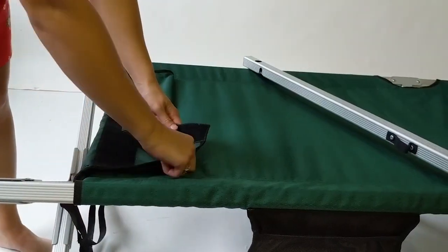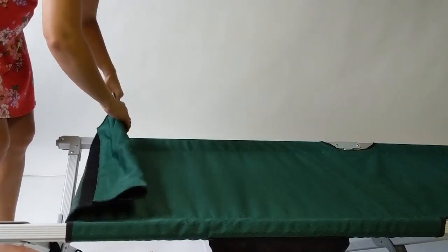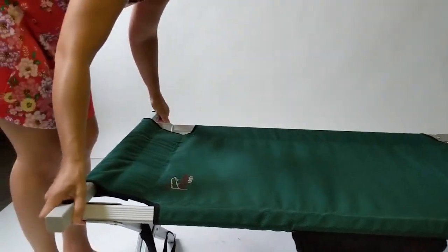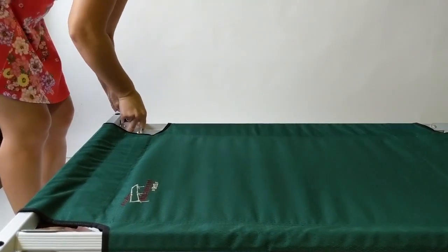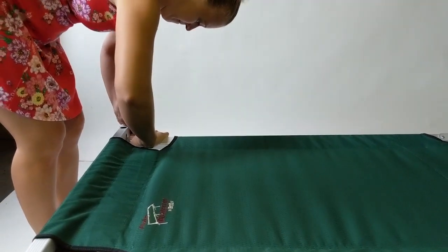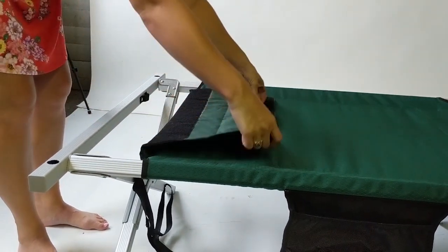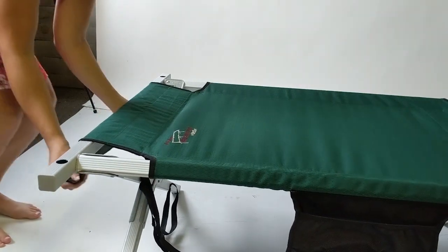Repeat the process on the other end with the hook and loop on the underside of the cover. Most people will be able to do this with ease, but if you find the tension to be too great, there is a helpful hint. All you need to do is put the end rail on without going through the fabric, and you'll see that it goes on very easily without the tension from the cot cover.